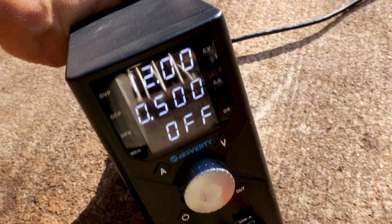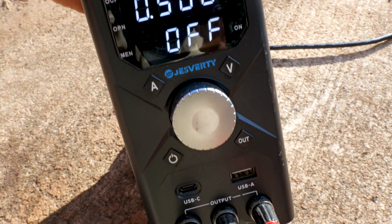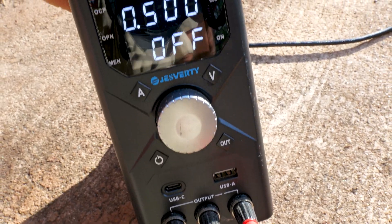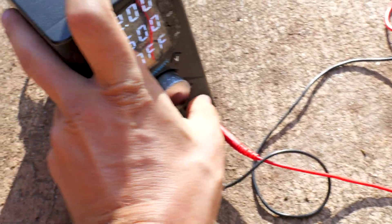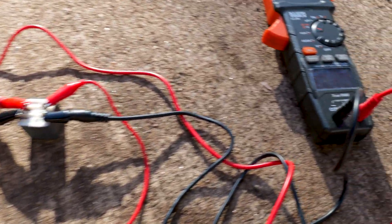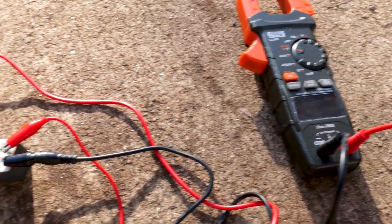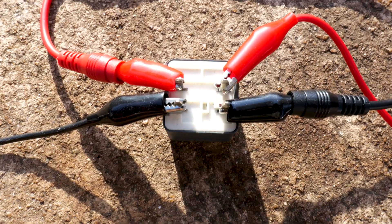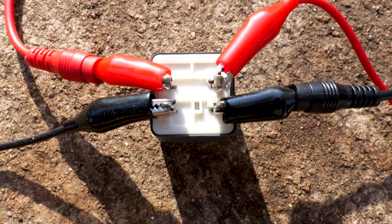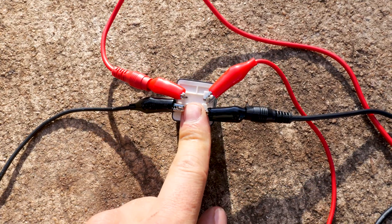Let's check it with the power supply. We have a power supply set to 12 volts, half an amp. We can turn it on and see if the relay works. Press on — there you go, that multimeter is beeping. If I press off, turns off; press on, turns on. You can see this relay is good. Listen for the click — we heard it click. This relay is good.